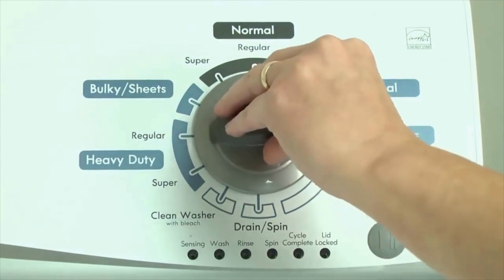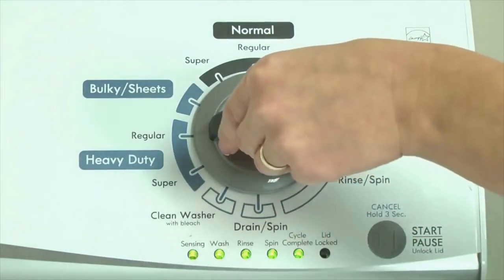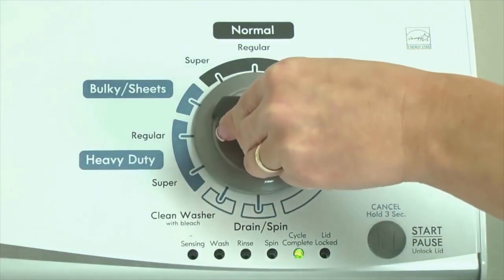Now quickly, within about 6 seconds, turn the control dial 3 clicks clockwise, 1 click back, and 1 more click clockwise. In other words, turn the control 3 clicks right, 1 click left, then 1 click right. All the green status lights blink when you successfully activate the diagnostic mode. If the status lights don't blink, try again and maybe try turning the knob a little faster or slower.